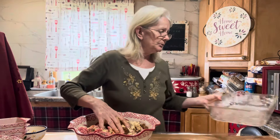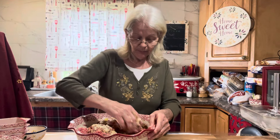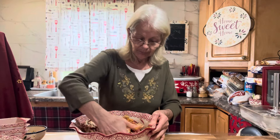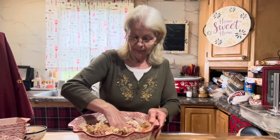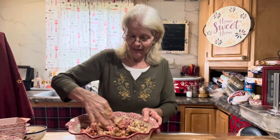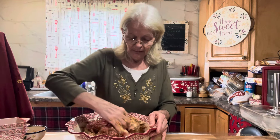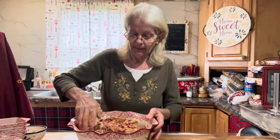We're going to mix this all together real nice, then shape it into a patty. I'm just using a 13 by 9 pan that I lightly greased with some Crisco — or you could use a sheet pan, whatever you'd like. Line it with some foil and spray it, then shape your mixture into whatever shape you'd like.